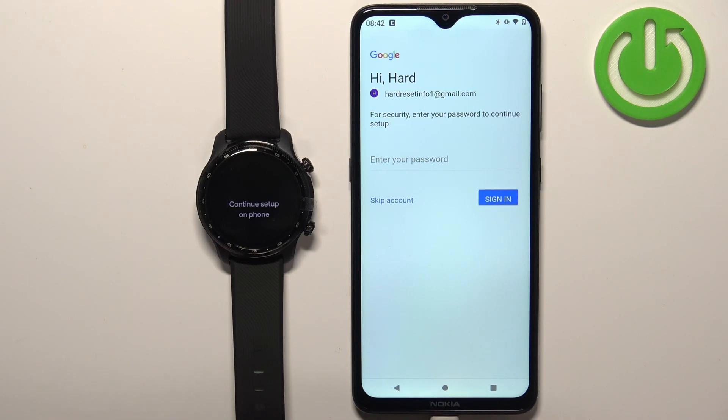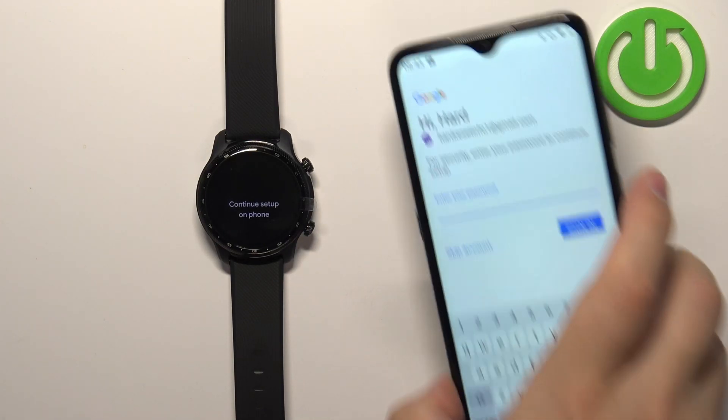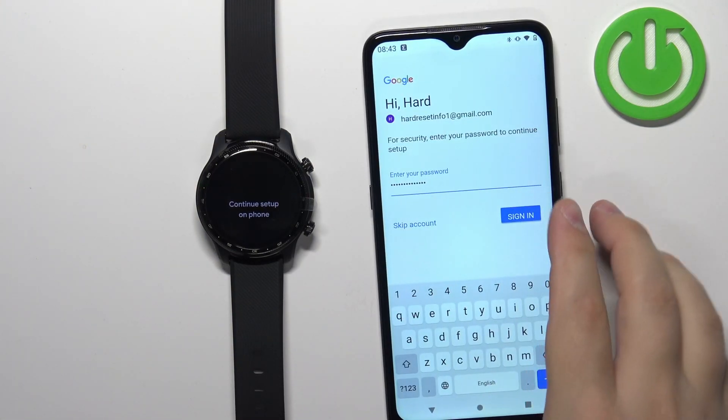Now we need to enter the password to confirm, so tap right here and enter the password, and then tap on sign in.